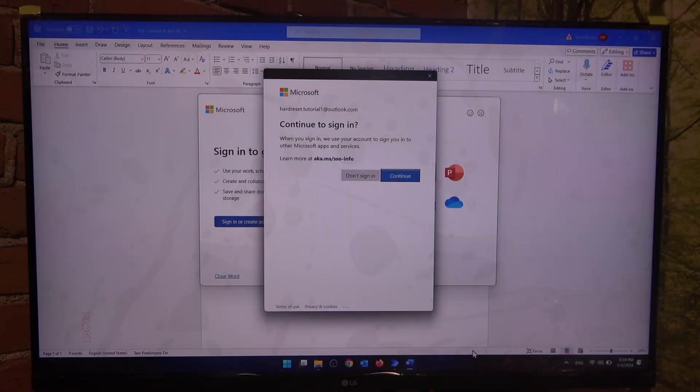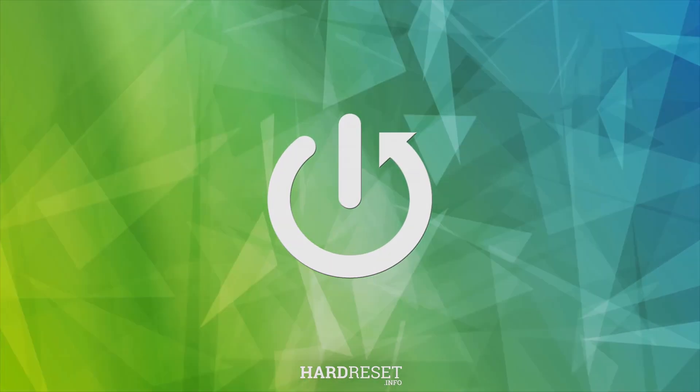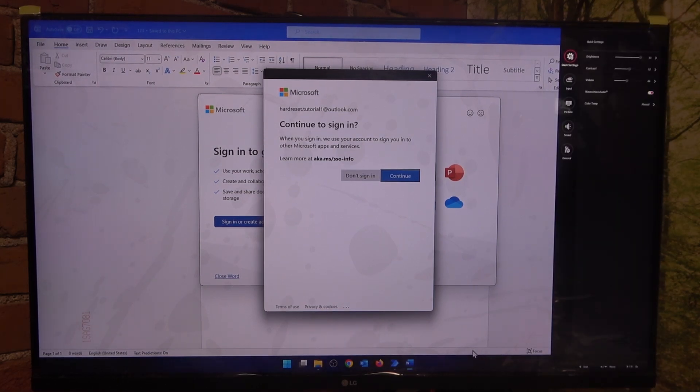In this video, I want to show you how to adjust the sharpness level on an LG monitor. First, click on the button behind the LG logo, navigate to the settings, then scroll down.